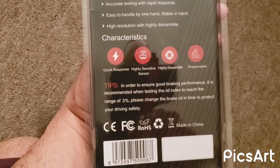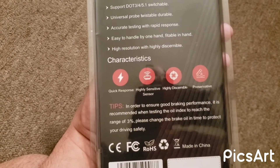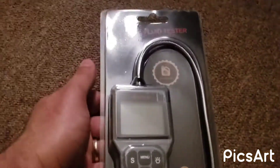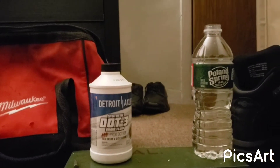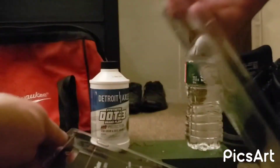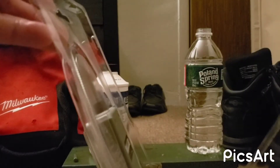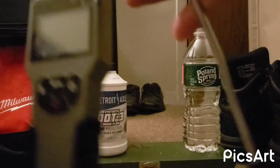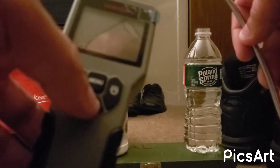It also makes a beeping sound when the brake fluid is bad. This is the one we're gonna be checking out. I already opened it — it takes two triple-A batteries. It's very easy to open. And this little card you can take out. This is the tool, and the probe tip is like aluminum so you can bend it any way you want, and press the little button here.